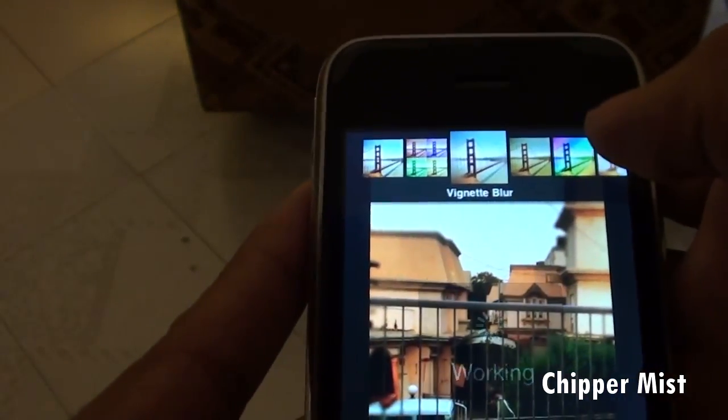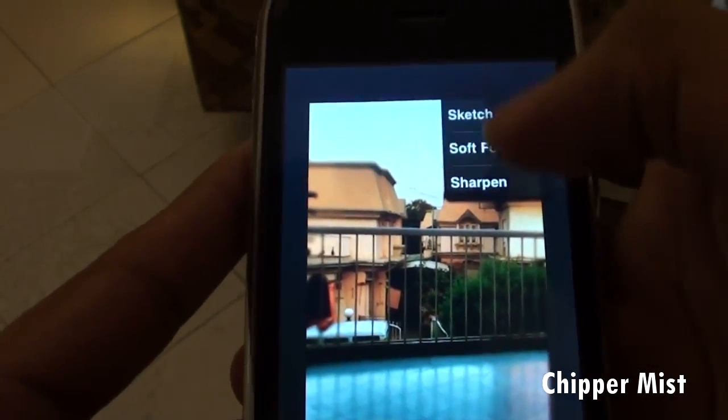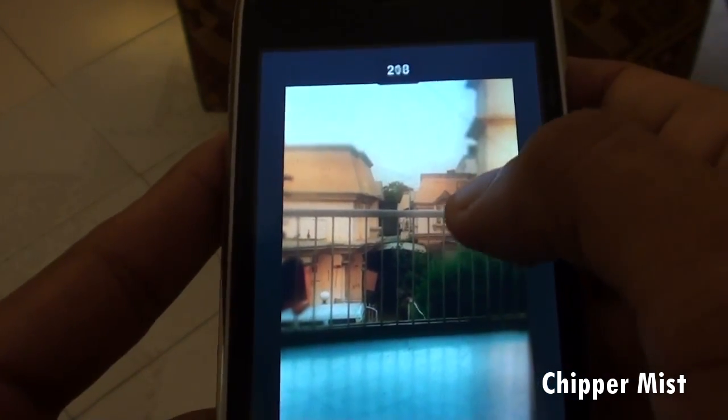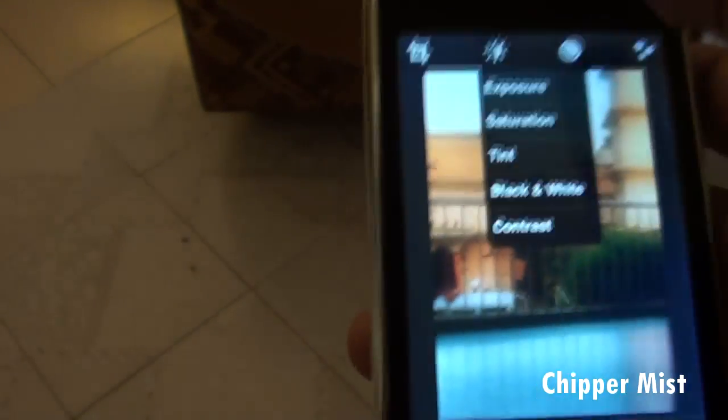So we are just sticking with the vintage blur and let's go and soft focus the image a little bit. This is looking quite fine.